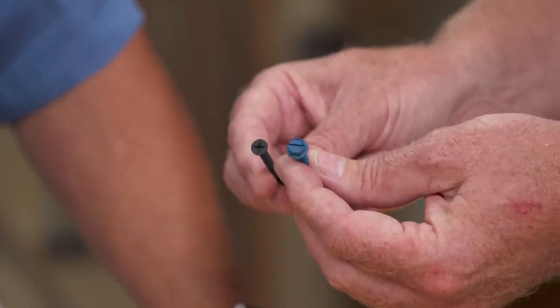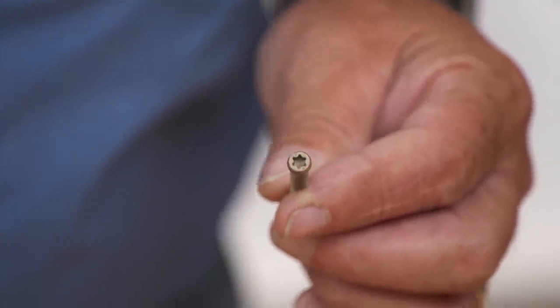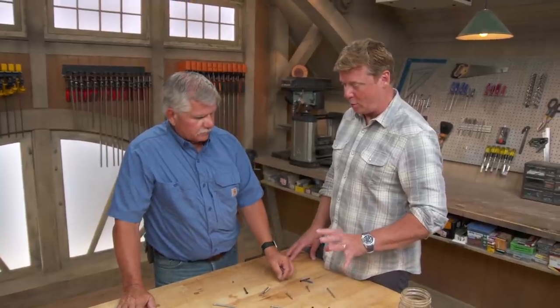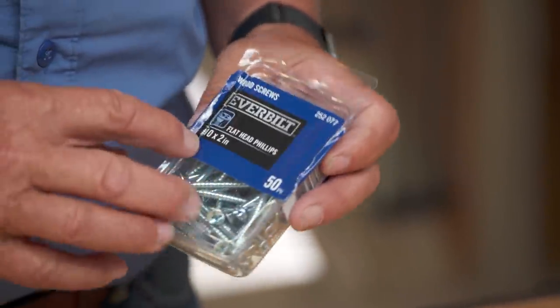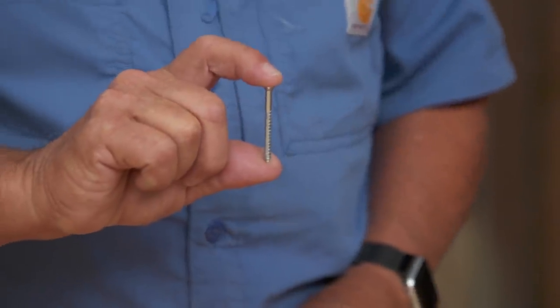Common screw head types include slotted flathead, Phillips, and Torx — a star-shaped head available in different sizes. Tommy prefers Torx because it grabs well and doesn't strip out. Screws are labeled with a gauge number and length: for example, '10 by 2' means gauge 10 diameter, 2 inches long. Higher gauge numbers mean larger diameter — so a '14 by 3.5' is bigger than a '10 by 2'.